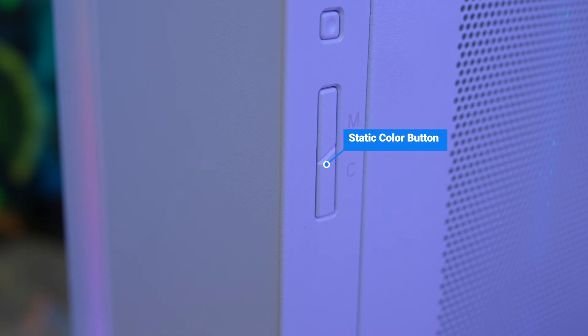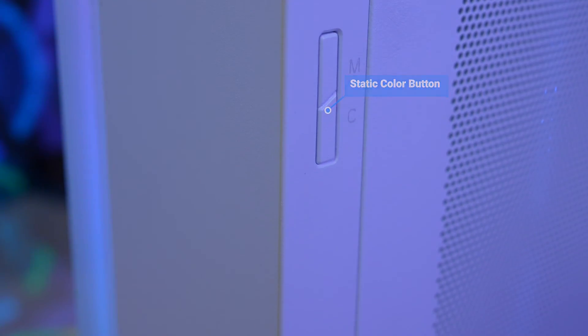On the front corner, there's a power button, a reset button, a color mode button for controlling the RGB lighting effects, and a static color button for cycling between seven different solid colors.